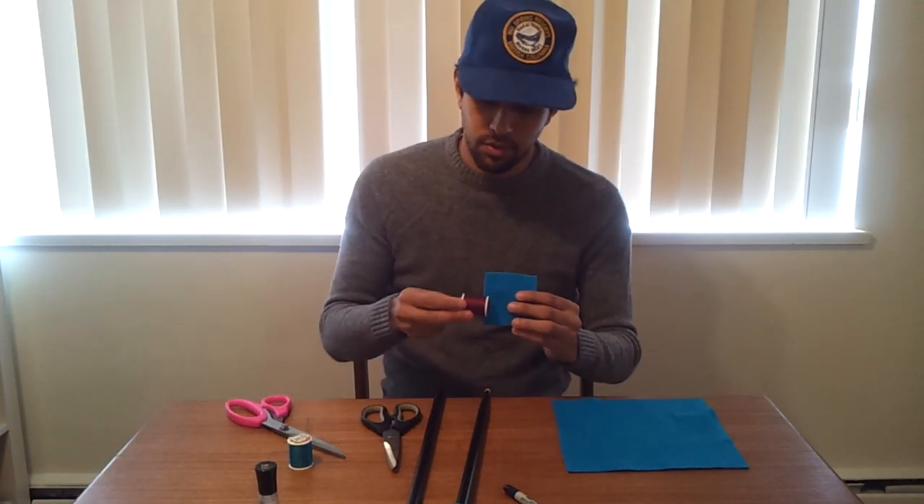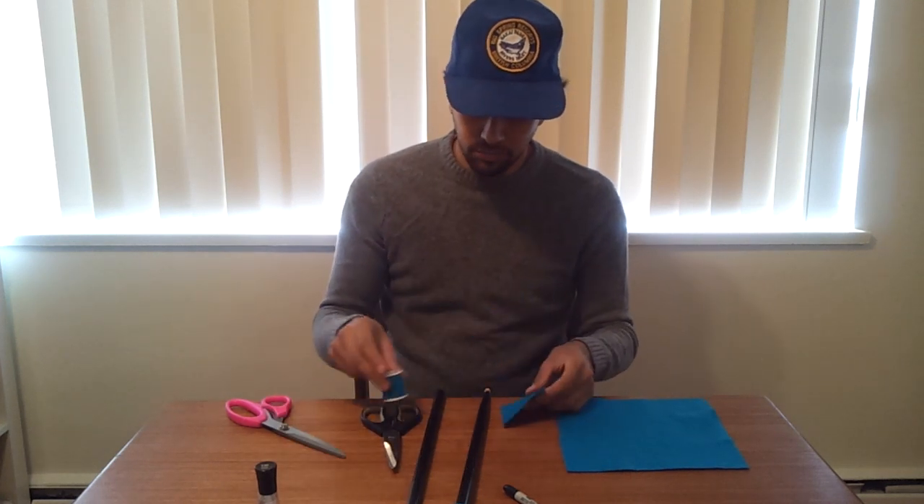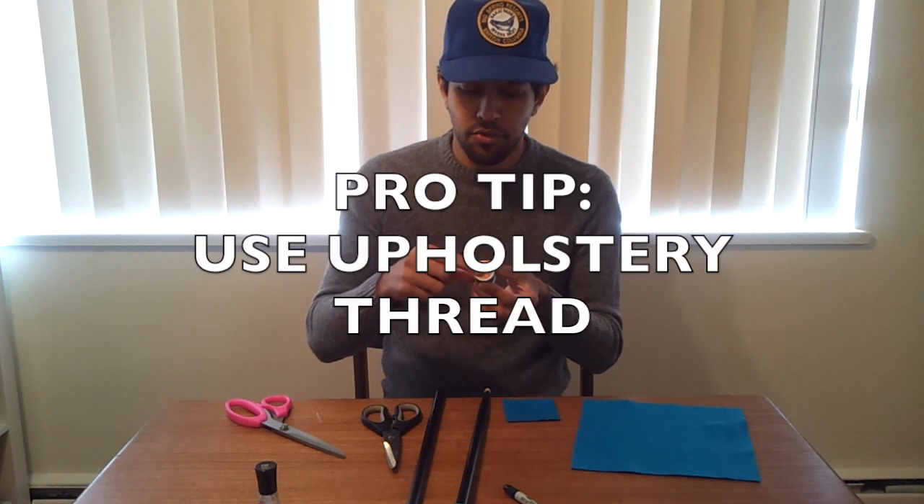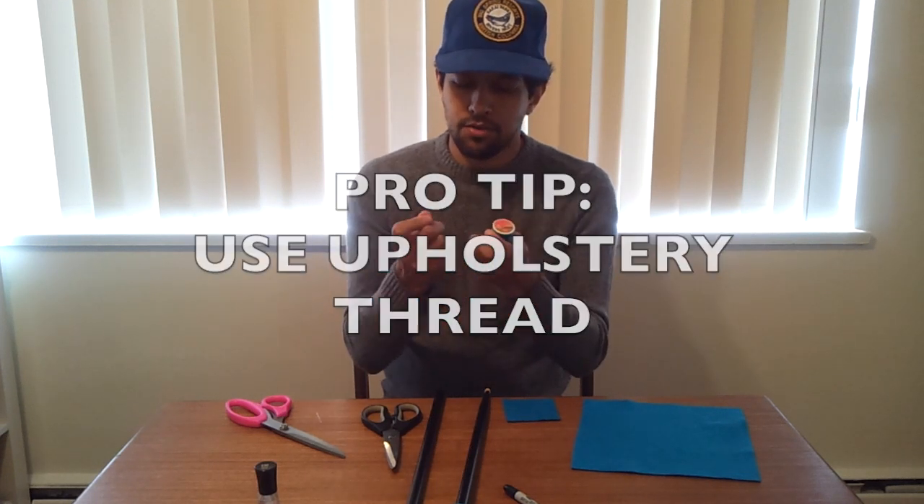Next I'm just picking up some thread to match the felt I chose — I'm choosing a nice blue thread here. Very important: choose upholstery thread when you're at the store, as it's a little bit stronger than standard thread.